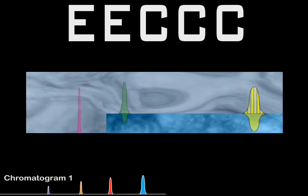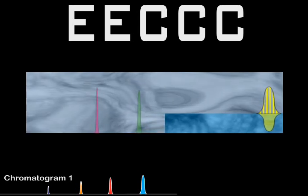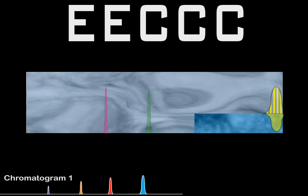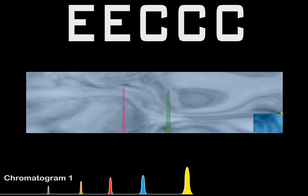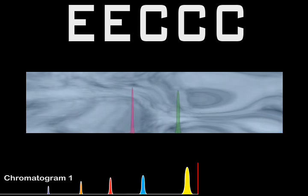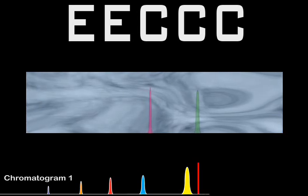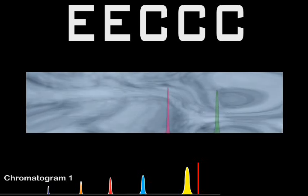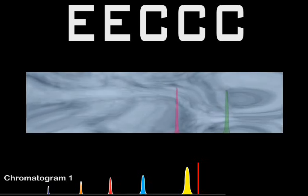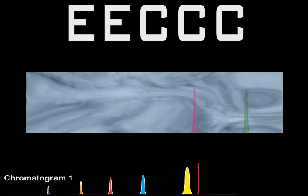This new mobile phase pushes the old out of the system, and for a short time elution still continues on the compounds that are in contact with both phases, such as the yellow we see here. The pink and green compounds are now traveling with the new mobile phase, and will be extruded from the column much faster than if we would have simply continued the classical elution process. Also, they will experience only a fraction of the broadening of a normal run.